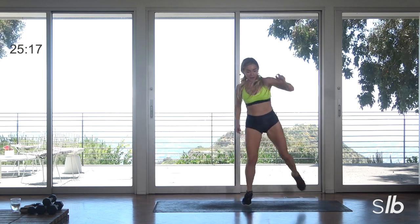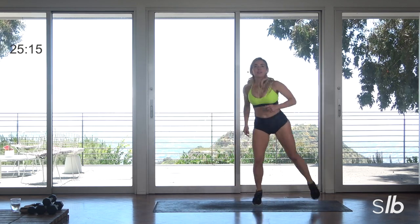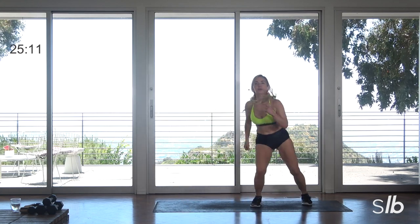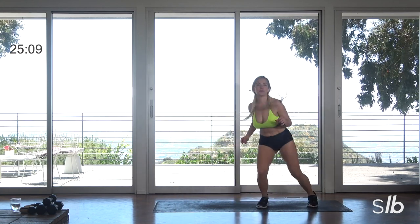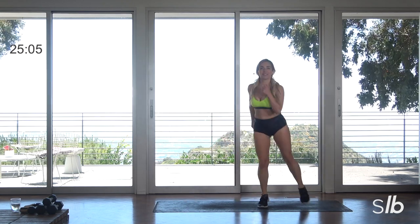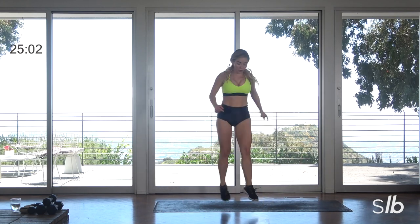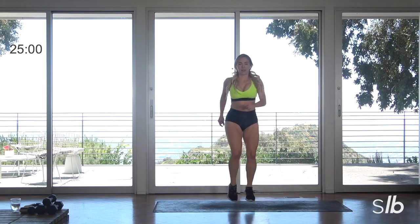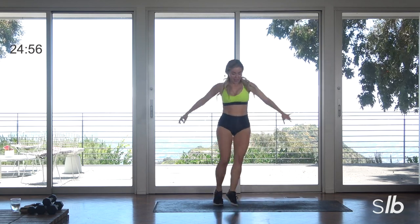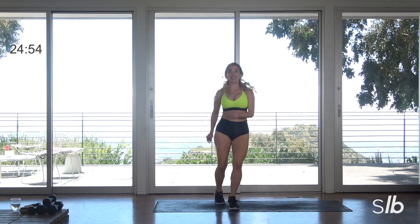Getting into the glutes here. Same parallel. Last three, final two everybody, last one. Tap forward. Halfway. Press back.